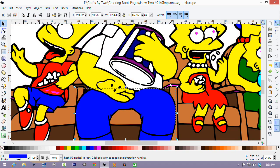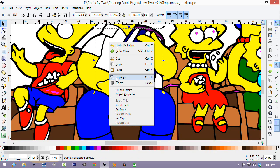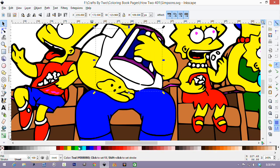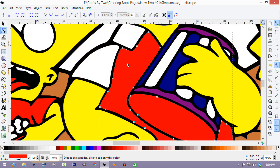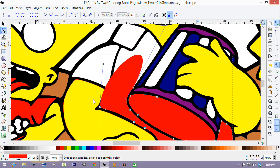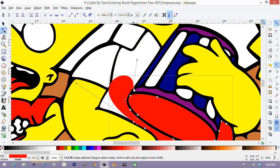Now Homer's shirt should be white, but the inside of the popcorn bucket shouldn't. You could leave it white if you wanted to, but I want to change the color. So once again, we right click on the shirt and say duplicate. Change it to a different color — I'm going to choose red. Select the node select tool, zoom in, and select all the nodes that are outside the edge of the popcorn bucket.